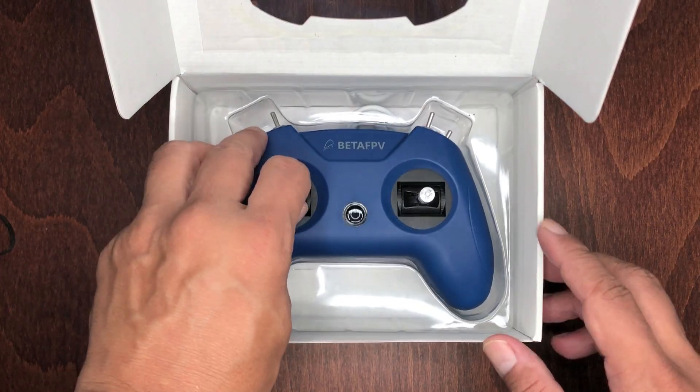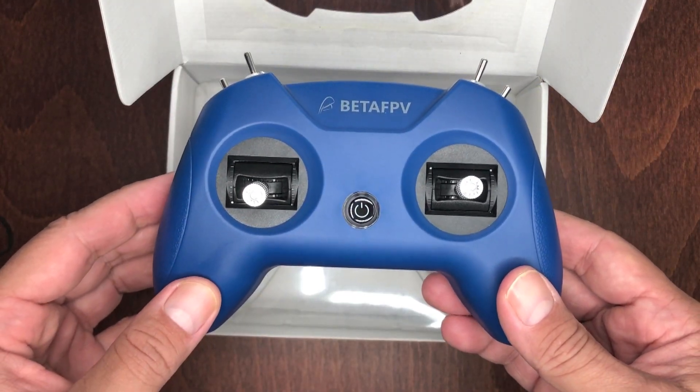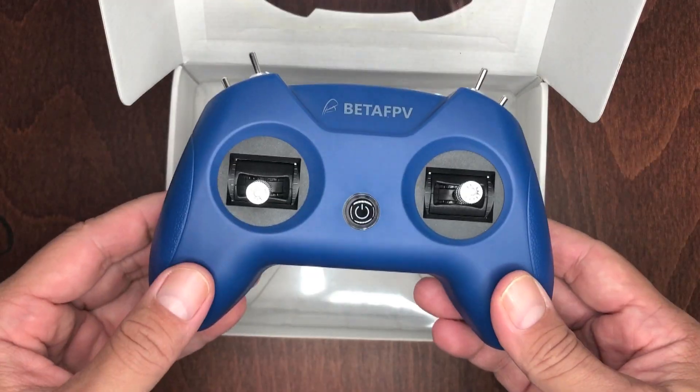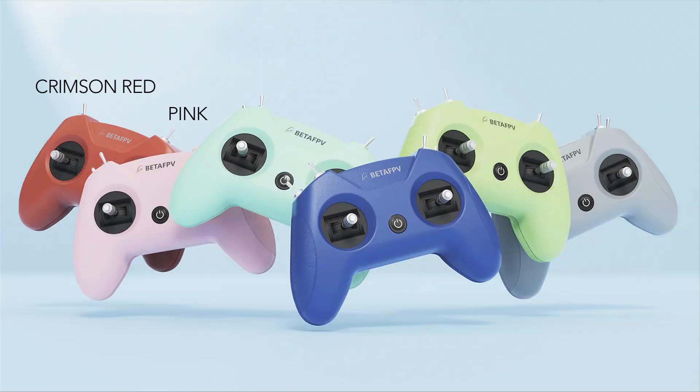You have the LiteRadio 2 Sim Controller — I personally went with the dark blue color, which I like. But of course there are other colors you can choose from, like crimson red, pink, light cyan, and lime green.